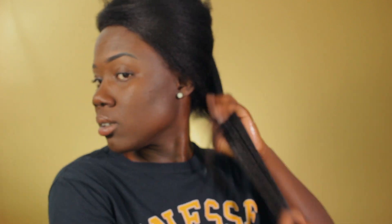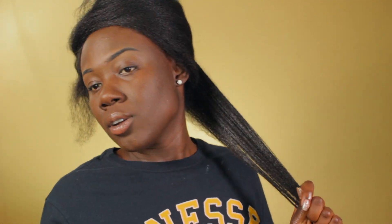Now I'm going in with some oil, and you want to do this fairly fast — you don't want the hair to be dry by the time you're twisting it. Then I go in with my cream, followed by a quick detangle, and add a little bit of gel mainly to the ends. And then I begin to twist.